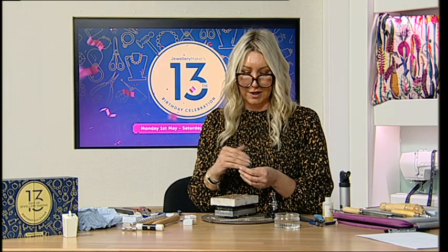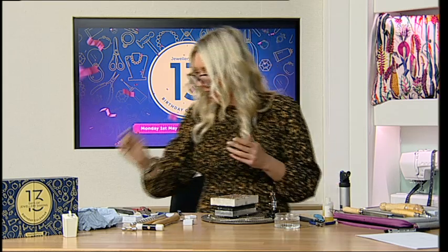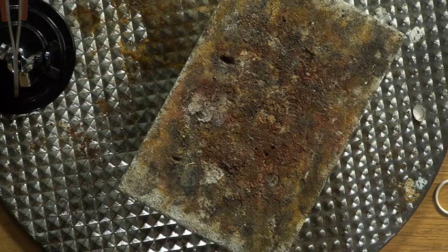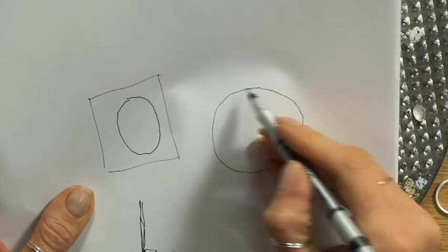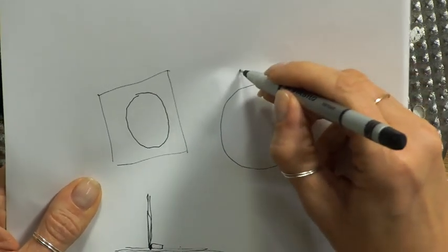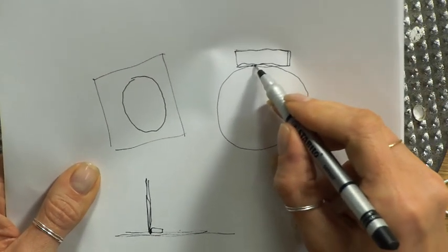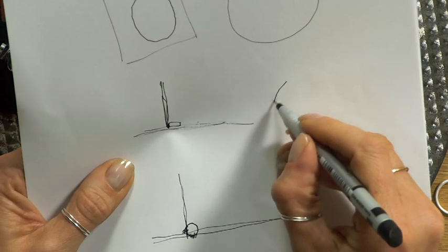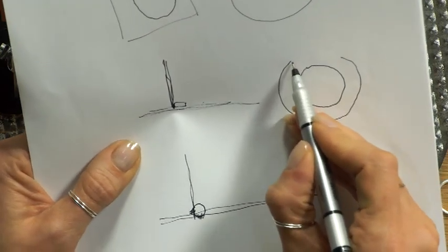We've got a nice neat setting, we can access all of it because it's not on the ring shank yet, so get it pristine and really happy with it. Then we're going to pop it onto the ring shank. Going back to thinking about soldering and edges: the ring is curved and we're putting a flat bezel on it, so there's only a very small area of contact. We're going to take a little bit off the ring shank to give a flat edge, so there's a lovely solid surface area for the solder.